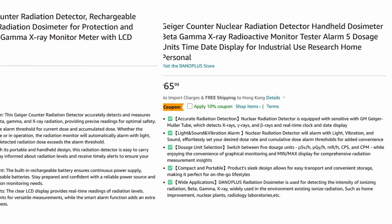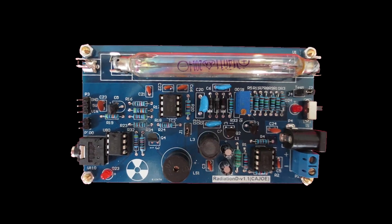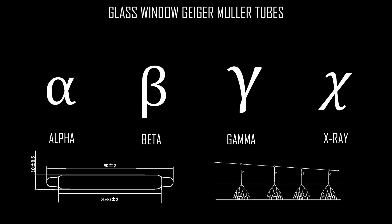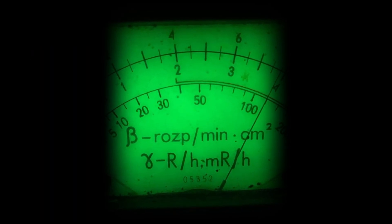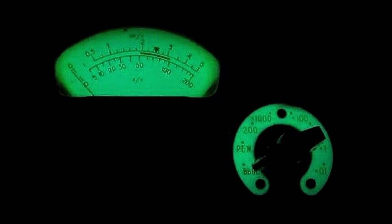Whilst there are a number of vendors selling this device, they all seem to have a common specification and the same feature set. Like most of the low-cost Geiger counters, this device claims to be sensitive to beta, gamma, and x-ray radiation. Whilst a typical glass envelope Geiger-Müller tube will have some sensitivity to beta radiation, these will need to be extremely high energy emissions — and unless the beta radiation has an energy level exceeding 300 to 400 kilo electron volts, there will be little sensitivity to beta particles. The same goes for x-rays, but in reverse.